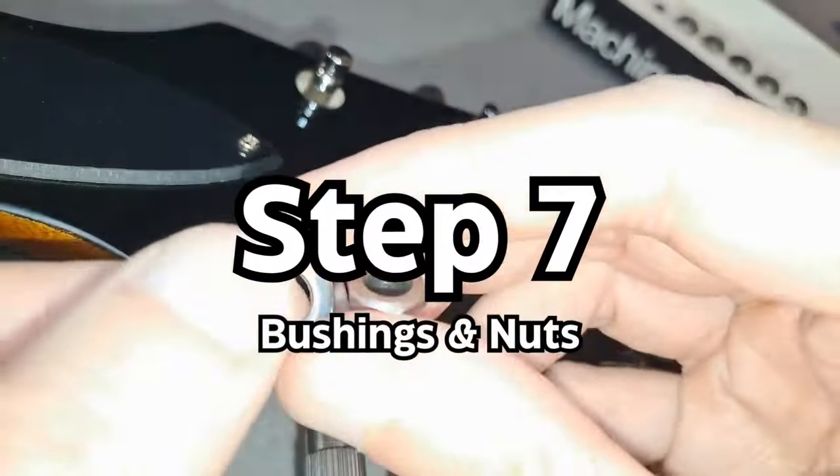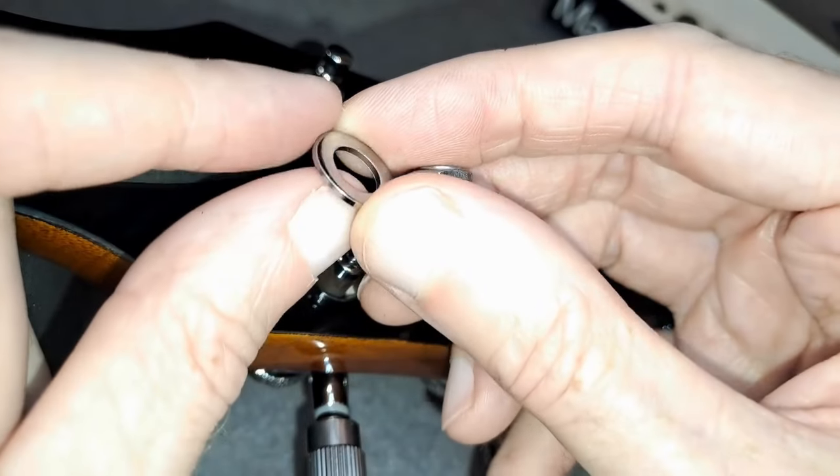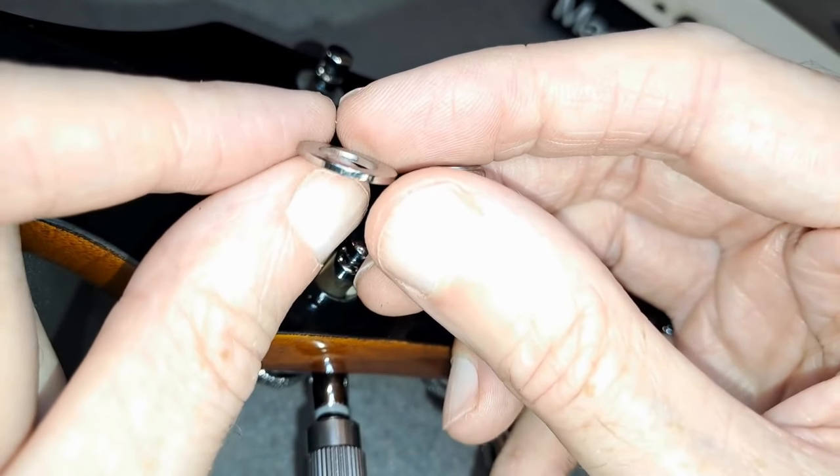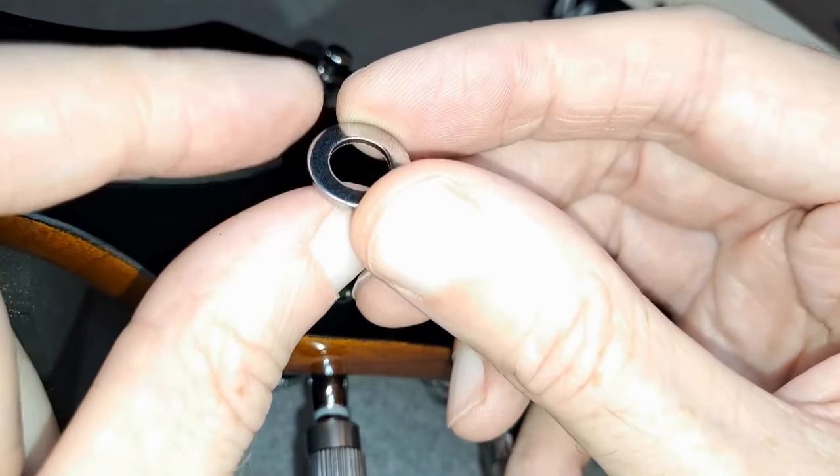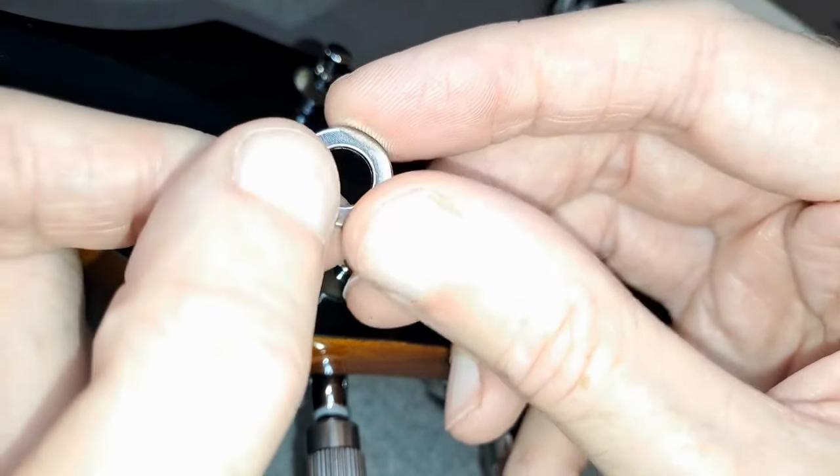Step 7: Put the bushings on and the nuts. Make sure you have the bevel side up on the nut, flat side down. Like the screws on the back, tighten just until you feel resistance.